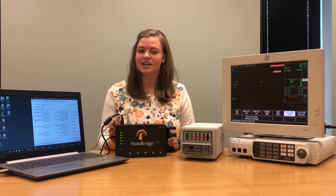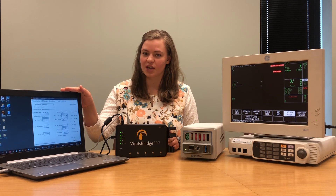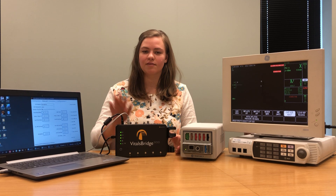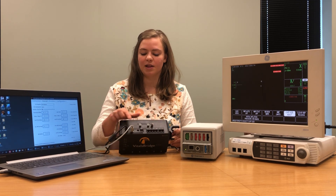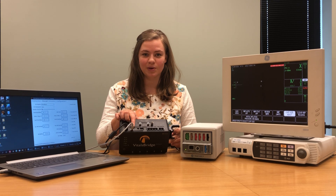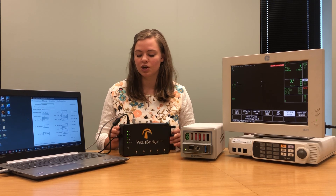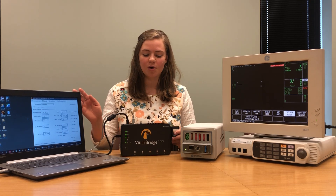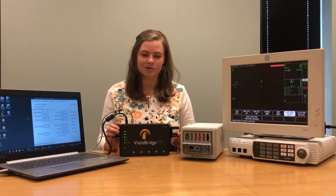Before beginning this video I downloaded the VitalsBridge connector software from VitalsBridge.com/downloads and installed it on my computer. I also connected my VitalsBridge to my computer using a USB cable. You can also use an Ethernet cable to connect your VitalsBridge, plugged in here and to the Ethernet port on your computer, or you can use Bluetooth which is configured the same way any Bluetooth device is configured with your laptop.